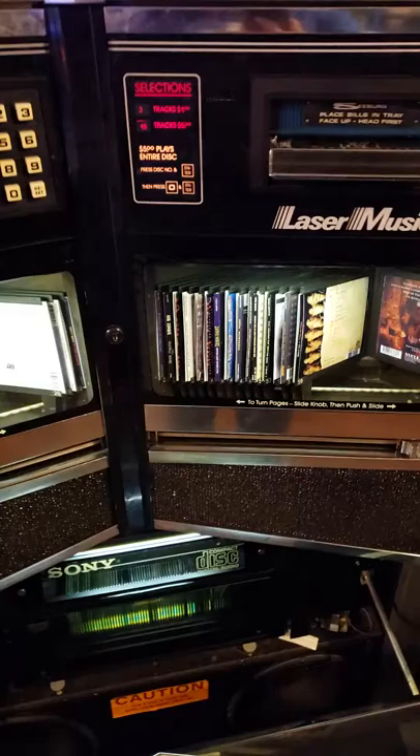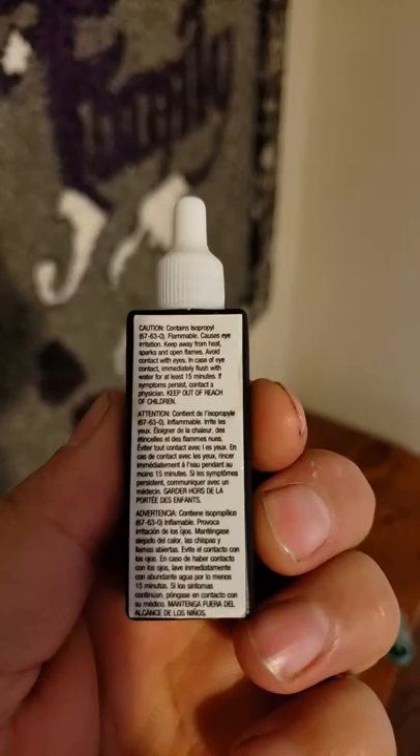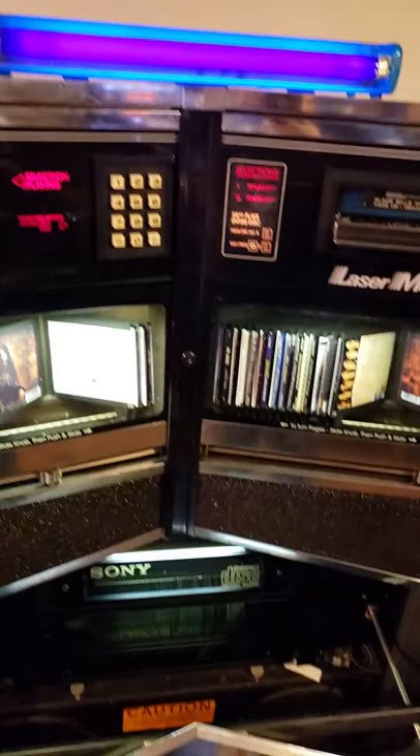I read online that people take a Q-tip with some solution — basically this lens cleaner that came with the disc, looks like isopropyl alcohol — and carefully brush that on the lens. Once I did that, it immediately started playing almost every CD 100%. There's one or two that skip and they're actually scratched, so that's why they skip.